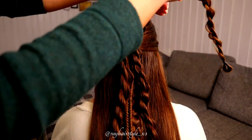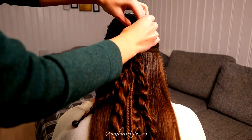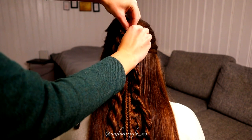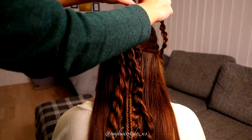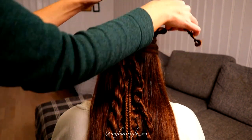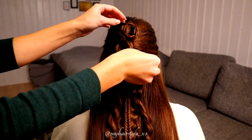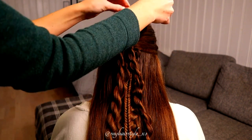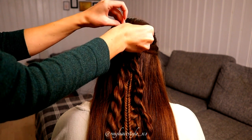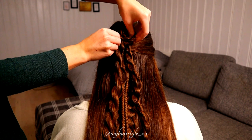Next, I will create the flower using all three rope twist braids. Create a circle and secure it with a bobby pin. Then spin the rest of the braid around that circle. Make sure that the side you pancaked is facing upwards — that's how you can make the pancake sections pop up better. Secure the shape with bobby pins.